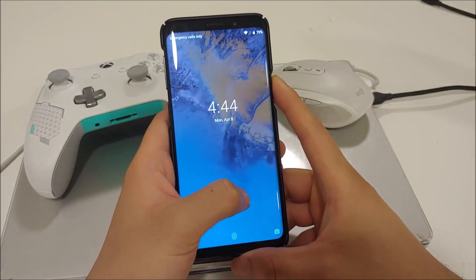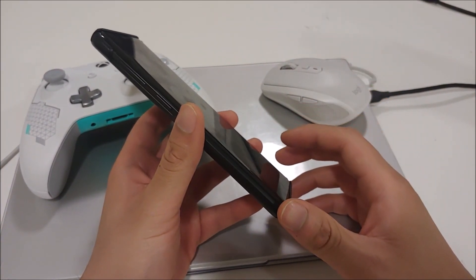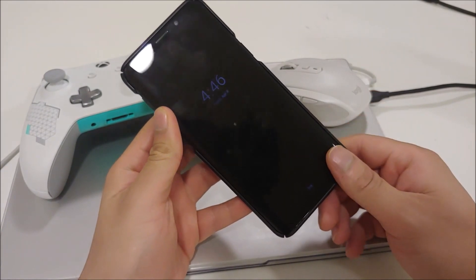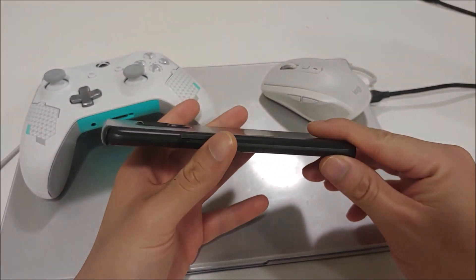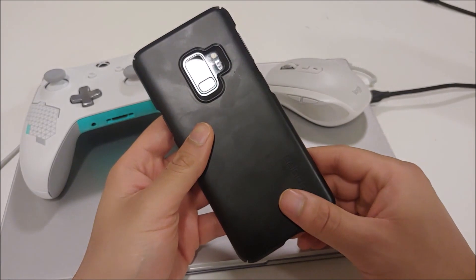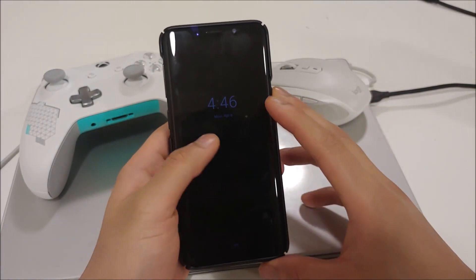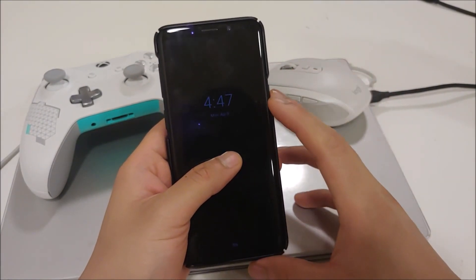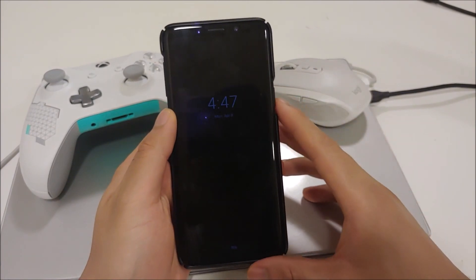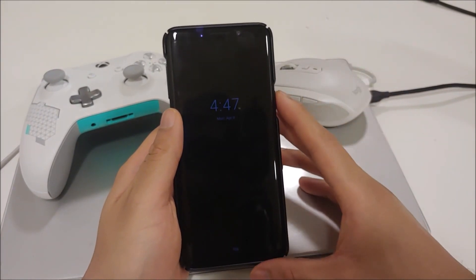I've been meaning to make this video for a few days. A lot of you saw my video on LineageOS 16 based on Android Pie for the Galaxy S9 Exynos devices and said you'd like to see one on Resurrection Remix. The developer, two or three weeks ago, switched the ROM status from alpha to beta, and that's when many of you said it's probably more stable now. I've been building up to making this video since then, hoping for a few updates.